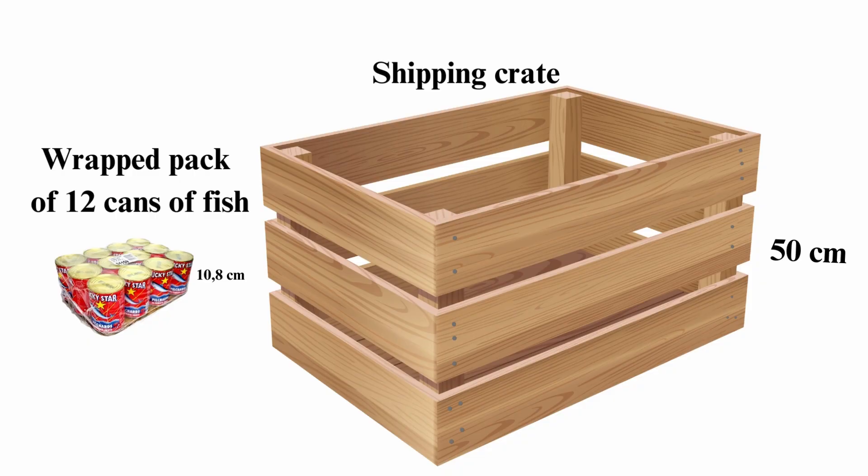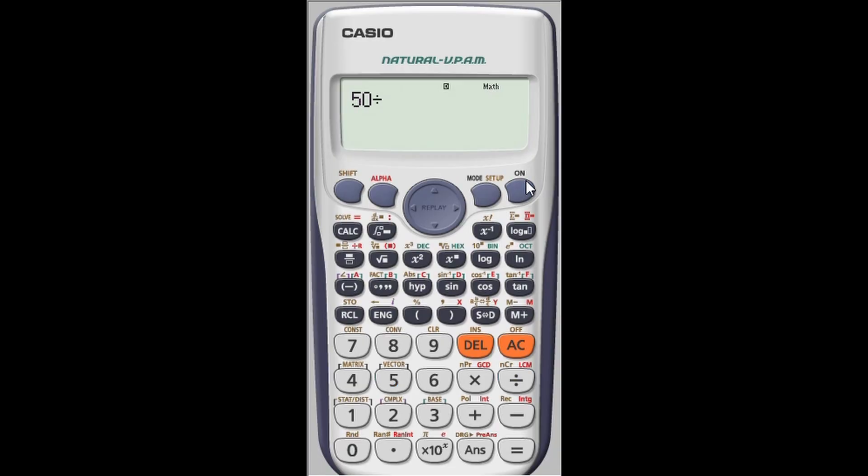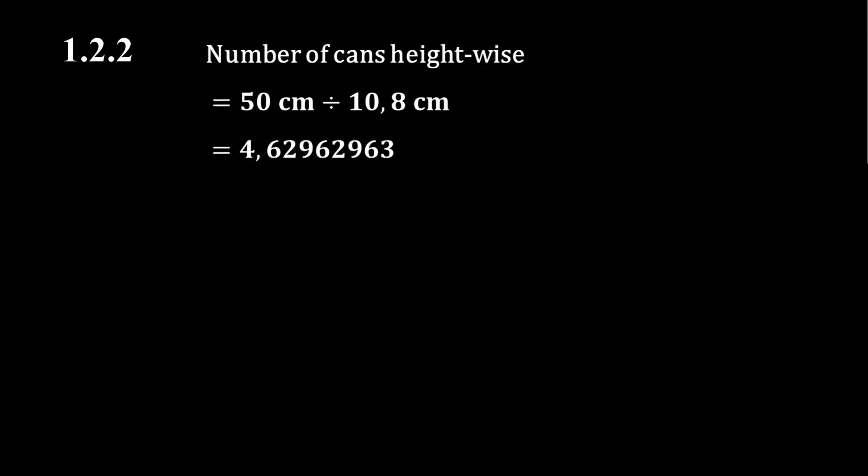Next we calculate the number of packs that can fit heightwise by dividing the height of the shipping crate by the height of a pack: 50 centimeters divided by 10.8 centimeters gives approximately 4.630. Normally we would round up to 5 because the digit after the decimal is 6, but in this context we round down to 4 because we cannot physically fit 5 packs heightwise into the crate. There will be a little space left over, but that is acceptable.